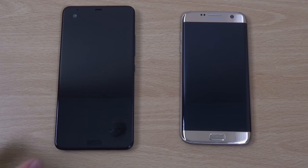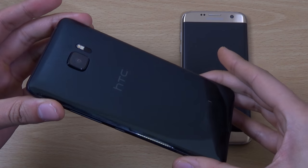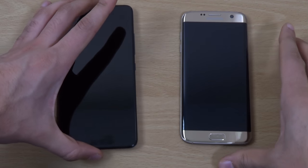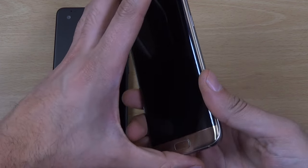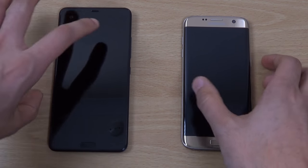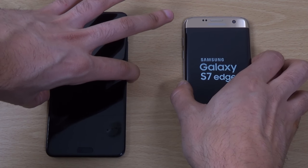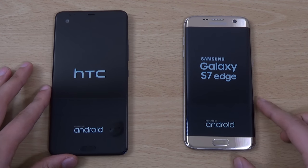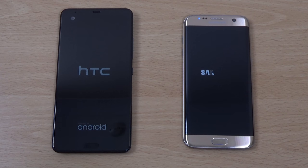Hey guys, so today we're doing a quick little speed test here of the HTC U Ultra. I'm going to compare it with the S7 Edge to see how it compares. The S7 Edge is obviously nearly a year old and a lot cheaper, which is going to start up at the same time. Both are coming with a very beautiful glass design. Android Nougat official on both of them. It will be very interesting to see which one wins a speed test.